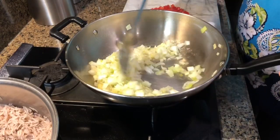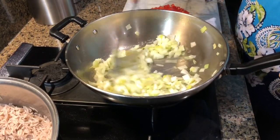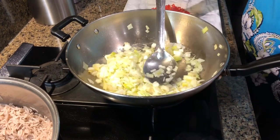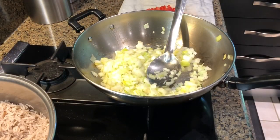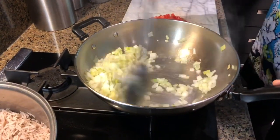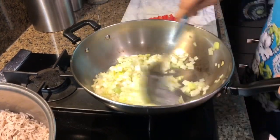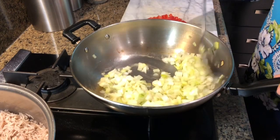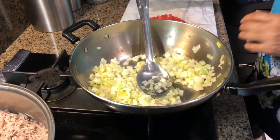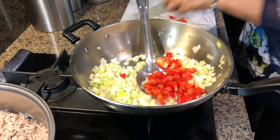This rice you can make for breakfast, lunch, or dinner. It's really, really good and healthy. It's a really quick recipe to make. I'm going to add bell peppers, red peppers.